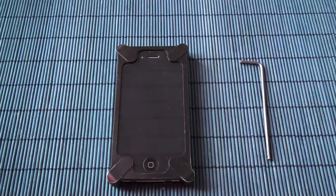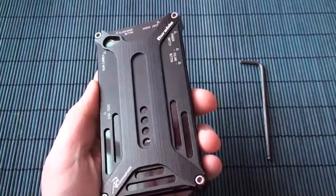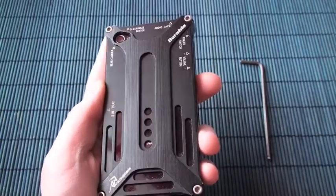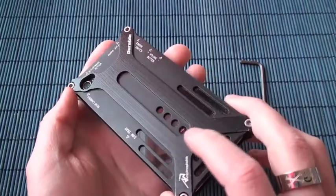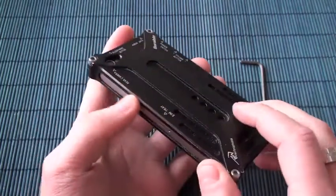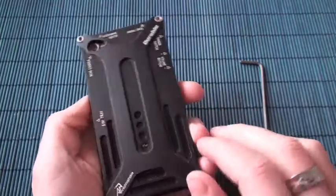It's time for a little bit of cleaning. I've had this case on my iPhone for about three or four months — well, I've had a case for about a year — but it's good to take it off and clean the phone because it will be very dusty inside here.